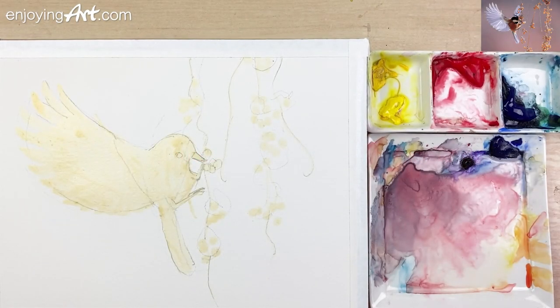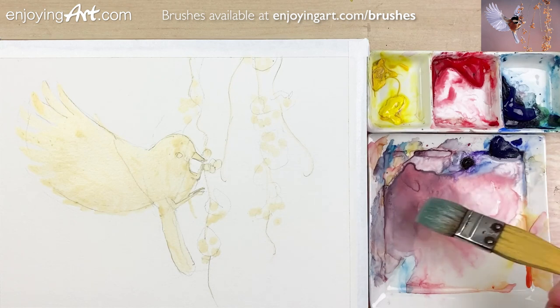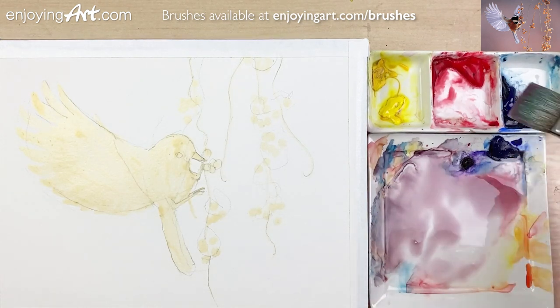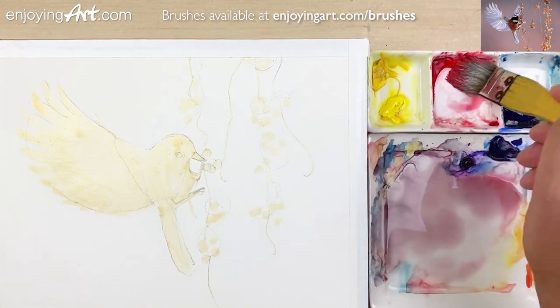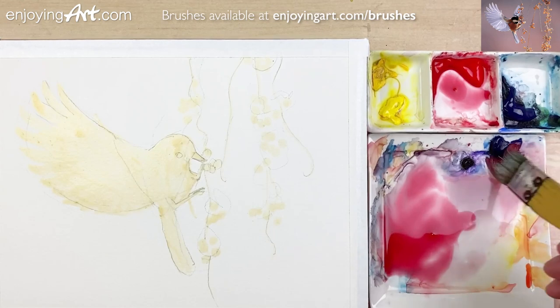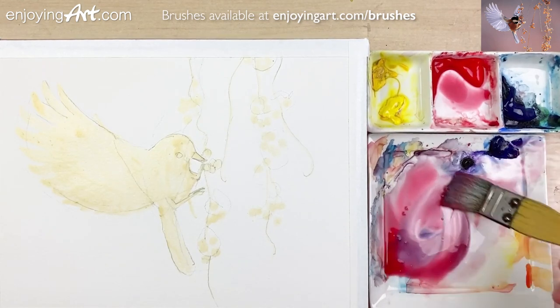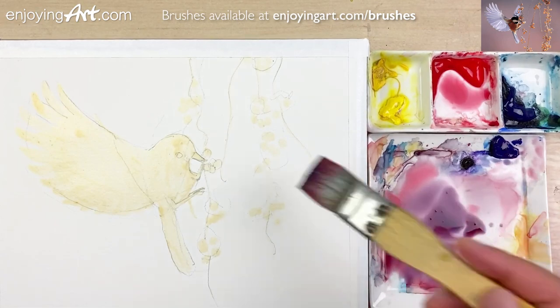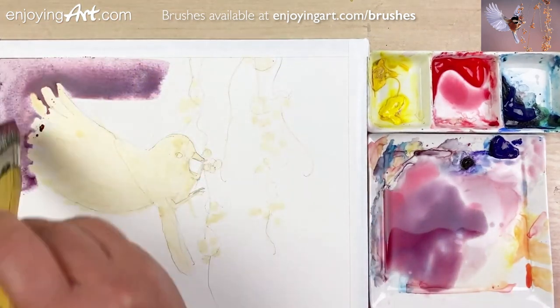And we're going to start painting in the background. I'm thinking about what color it should be — looking at the reference, I'm going to take a look at the red and have a little red shade, blue color. Let's see how this looks. I'm going to start from this corner.